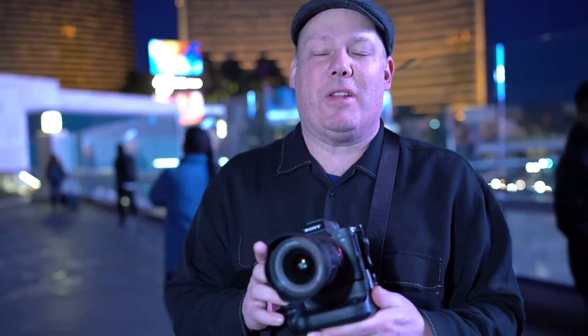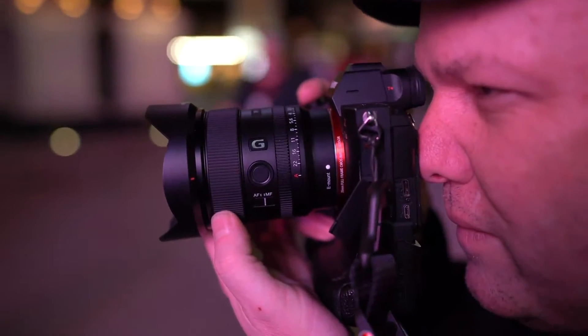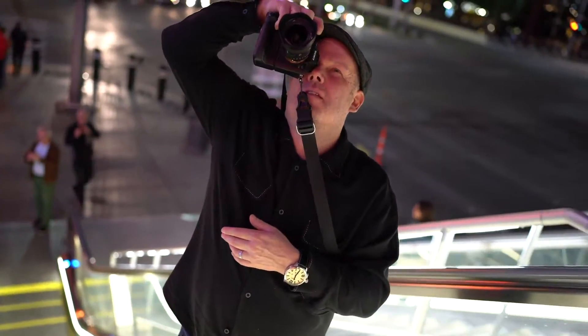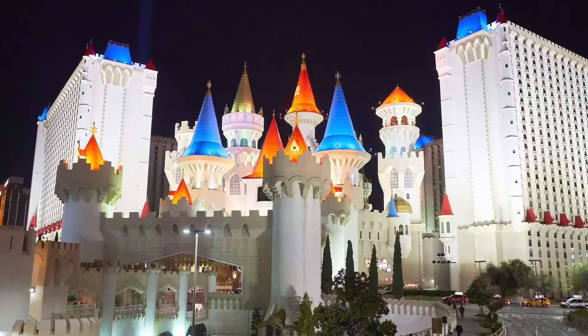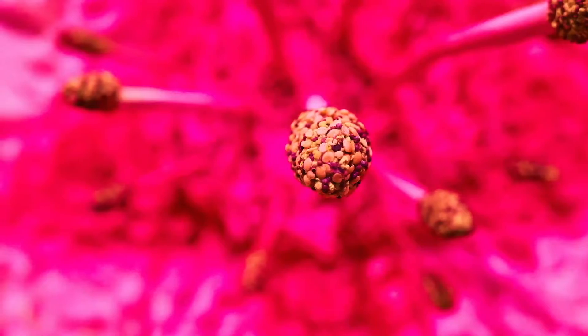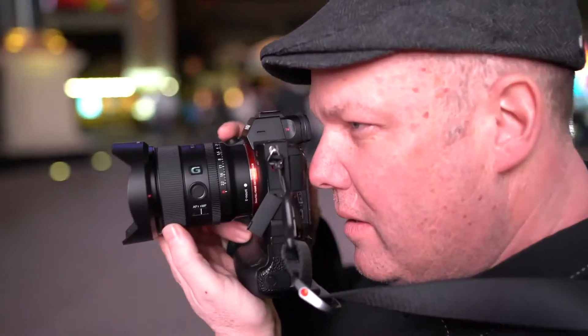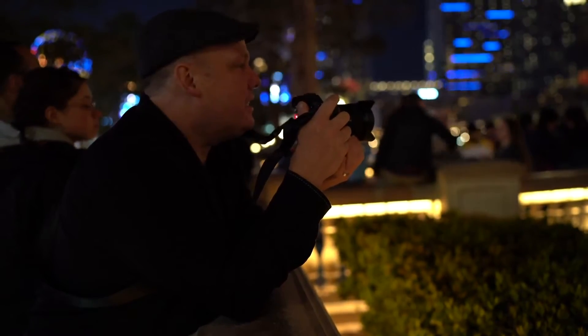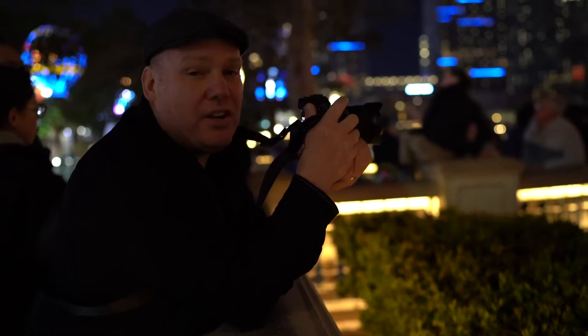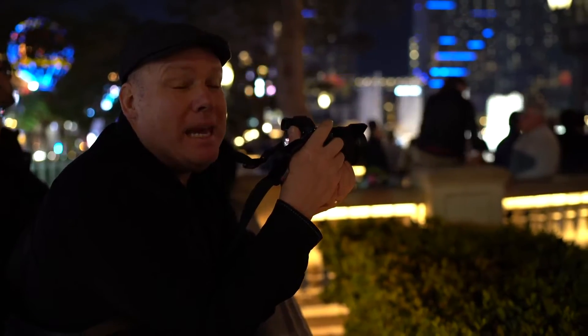We're here in Las Vegas with the brand new Sony 20mm 1.8 G lens — it's WPPI and I had to beg and plead to get it from the Sony booth. I have it for the night and have to return it in the morning. We're going to wander around Vegas shooting night shots and indoor shots. We're at the Bellagio fountains waiting for the show to start — probably one of my favorite things in Las Vegas, though for this you'd really want a longer lens.